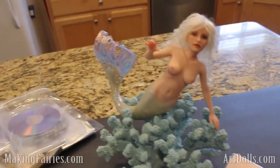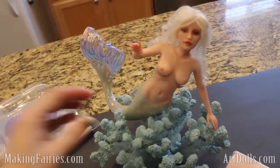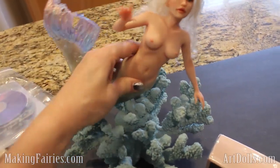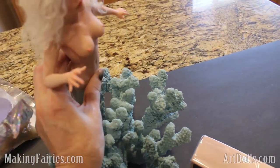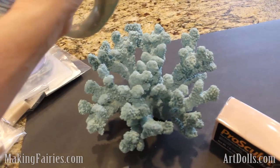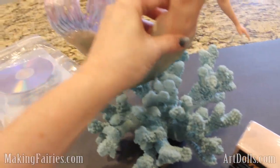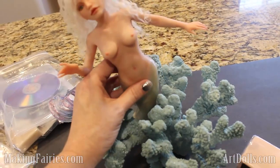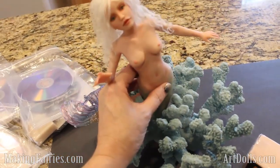So here is the doll that you'll be creating with this. I just wanted to show you — all I've done with her is I found this fake coral. I think I just found it at Ross or a craft store, I don't remember which, but she just kind of sits in there. So I can just adjust her however I want and give her a little bit different pose each time.